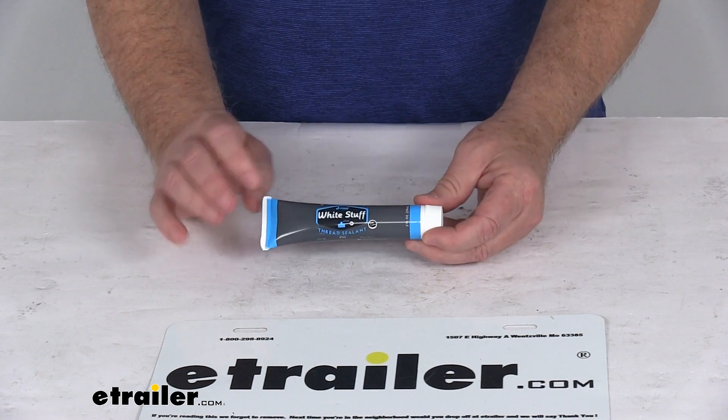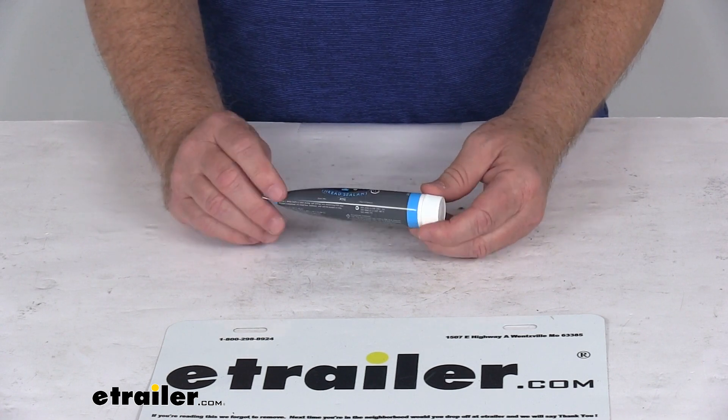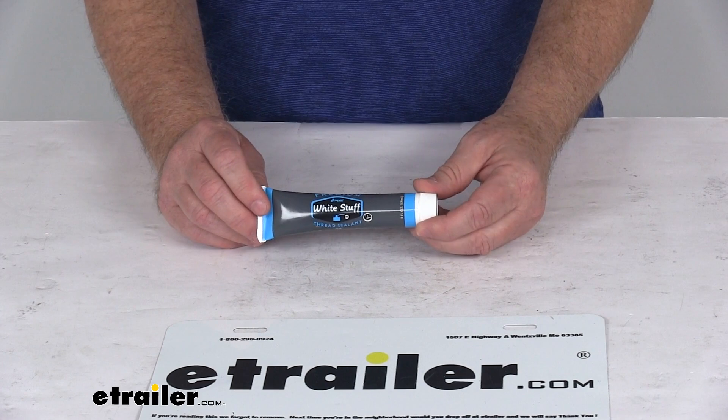The product is made in the USA, and again it's a two ounce tube. That should do it for the review on the JR Products gas pipe sealant in the two ounce tube.